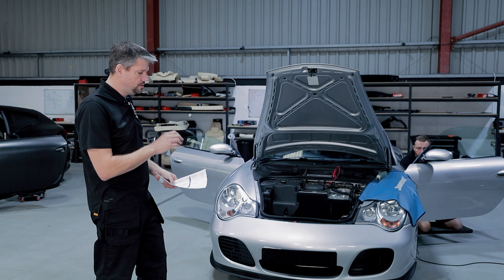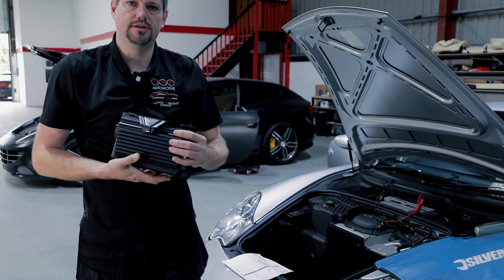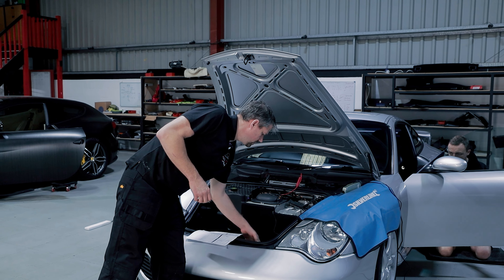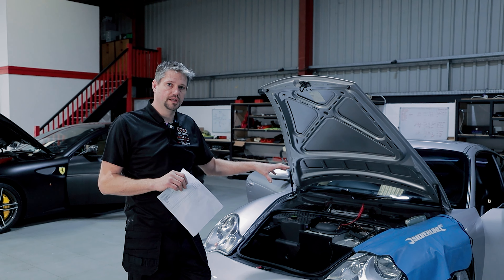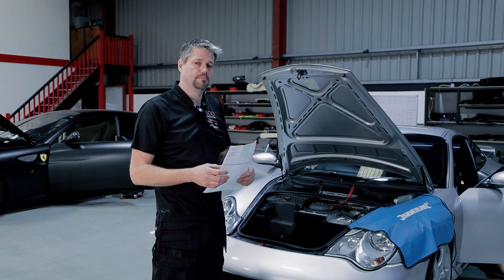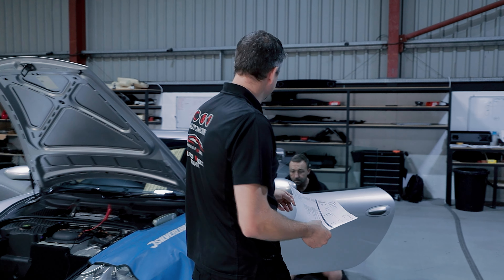Then we found out that the original amplifier was dead. Unfortunately there was nothing we could do with it — that's this unit here. So the customer then decided to go for a level 4 upgrade: replace this amplifier with a new Audison amplifier and replace all the speakers with a nice Hertz set.